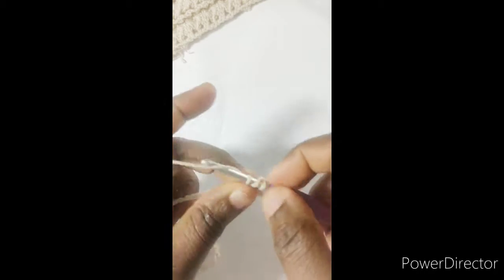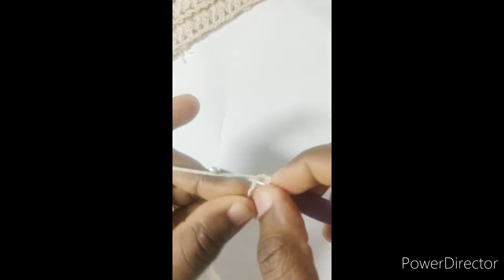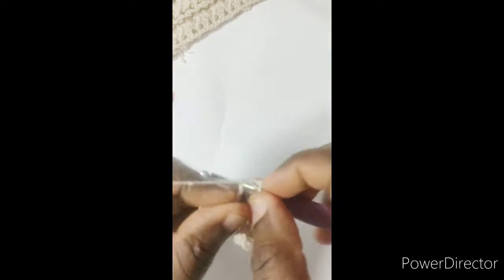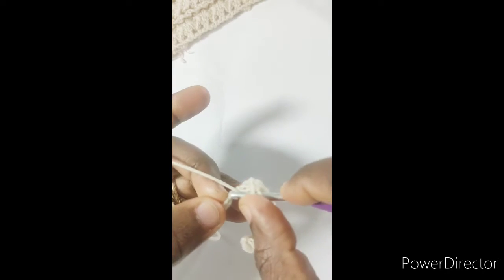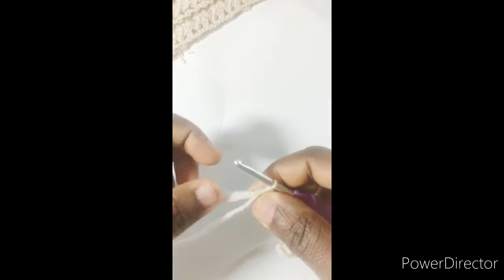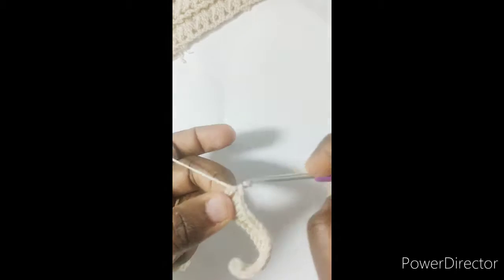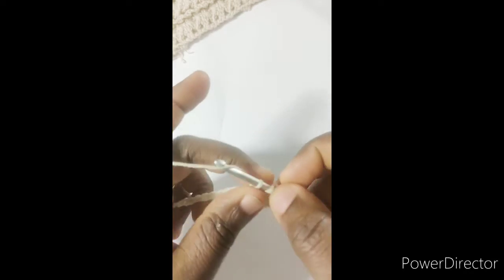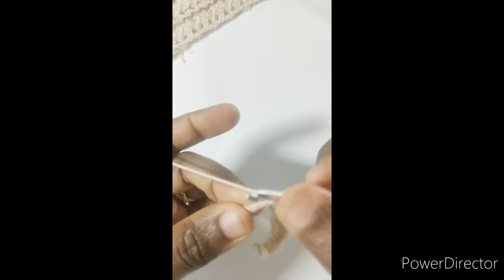Work the first half double crochet into the third chain from hook and into each of the remaining chains — that will give us 56 stitches. For those who don't like working into a turning chain, you can make foundation half double crochet. I'll be making a regular chain for ease of difficulty, but you're welcome to use foundation half double crochet. At the end of row one, you should have 56 half double crochets.